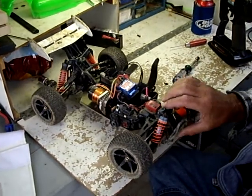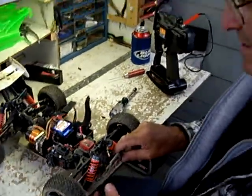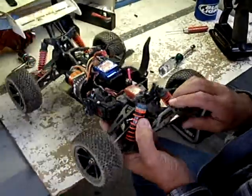What motor you got in there? Eight-five. Seemed to be working pretty good. Yeah, and the bow ties. You bet. Bow tie tires. HPI rims. Yeah, even the HPI ones. Looks pretty sweet.